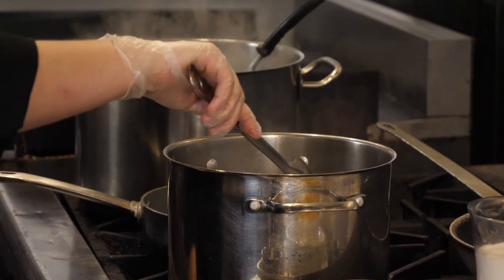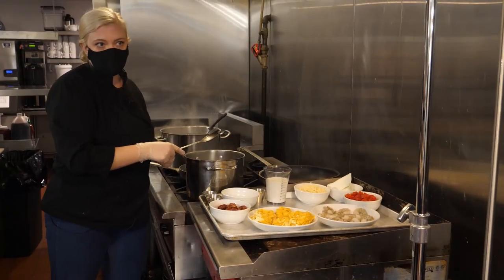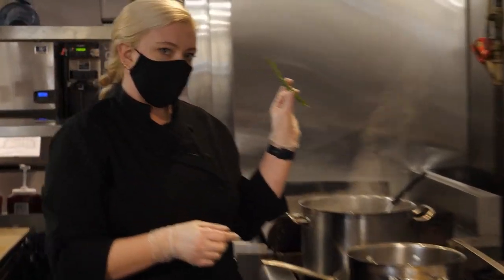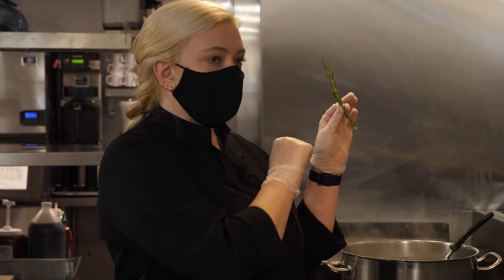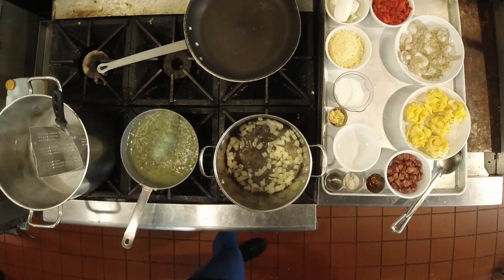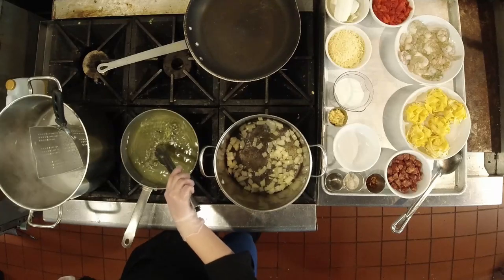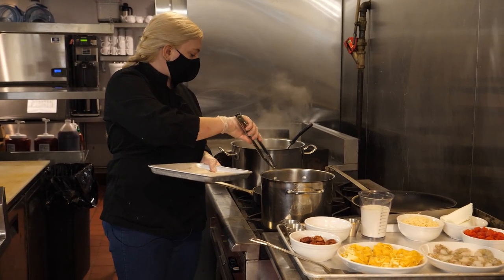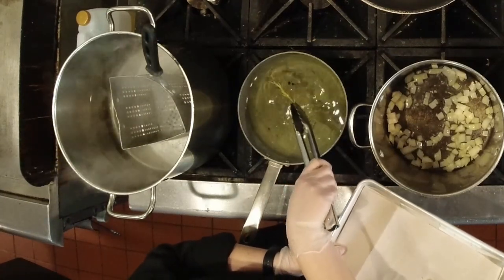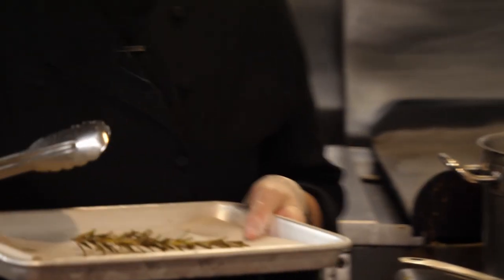While we're sautéing these onions over medium-low heat and letting them sweat, I'm also going to fry up some rosemary for my garnish. I've got one sprig of rosemary here — this is plenty for a couple of plates. I'm going to drop it into just a couple inches of oil and let it sizzle for about 30 seconds so it gets nice and crispy but still bright green. As it fries, the little bubbles will get smaller as the water escapes, and right before the bubbles stop we want to pull it out onto a plate with paper towels to drain. We'll set this aside for later.